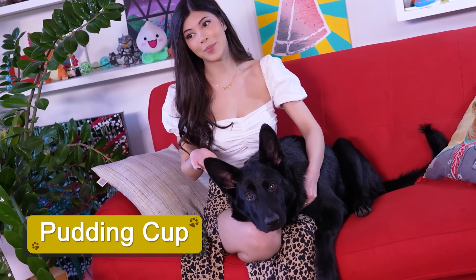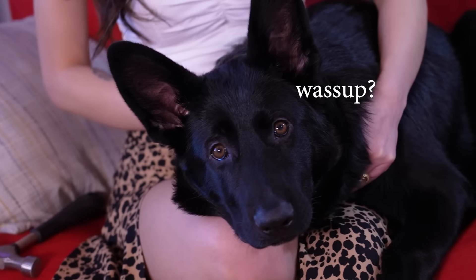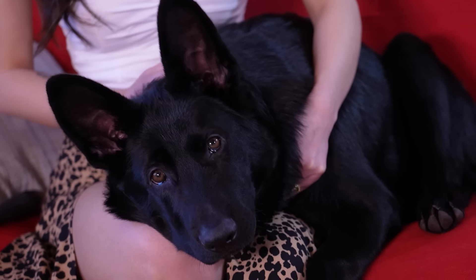I'm Martha Guert, and this is Puddin' Cup. Hi, Puddin' Cup. Today we are doing oddly satisfying sand art.